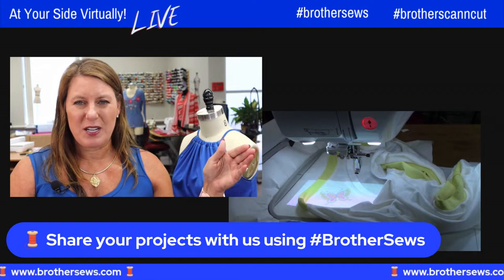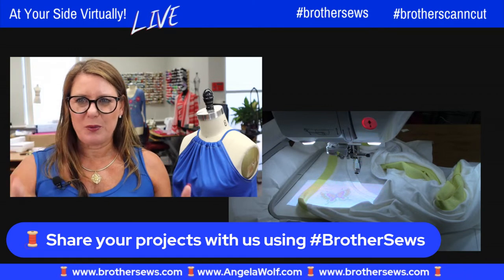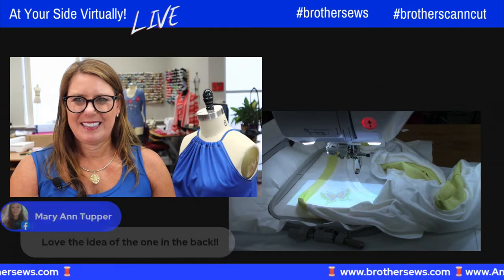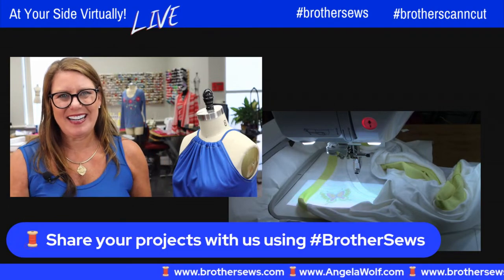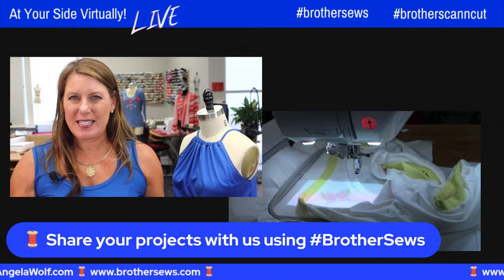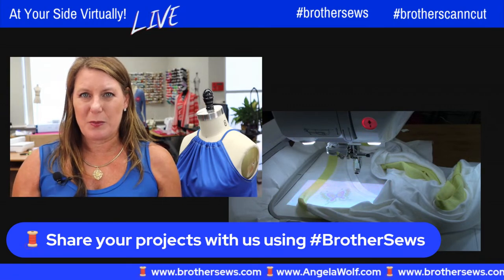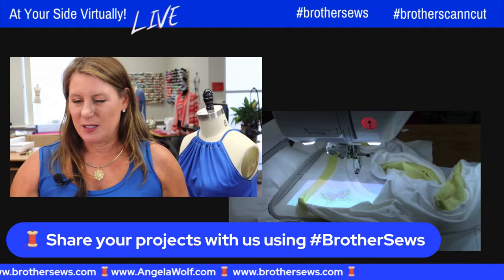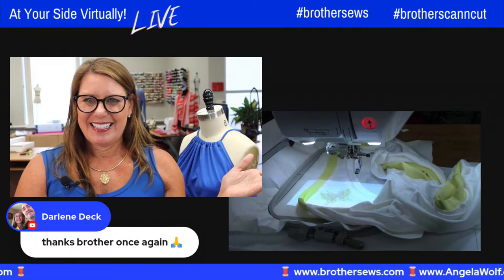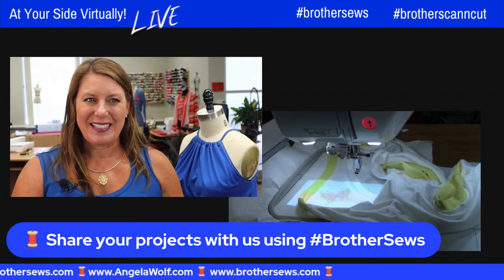Any other comments or questions? Next week we've got a full week: Tuesday Jane's coming on with napkins and placemats, I have my live show Wednesday, and Thursday Joanne Banco will be here with the free design of the month. Don't forget to go to the Brother blog and get July's free design of the month — you only have a few more days. Have a great day, happy sewing, stay cool, and I'll see you next week! Bye everyone!